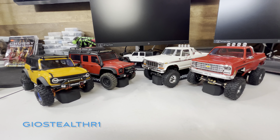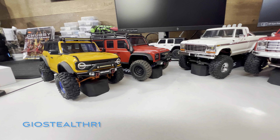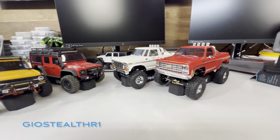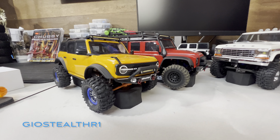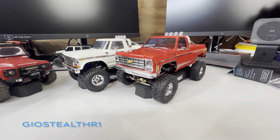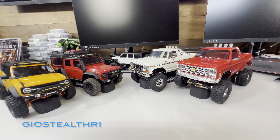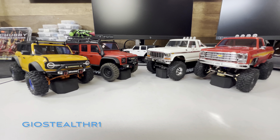What up YouTube, this is GeostealthR1. As you can see, I have four TRX4Ms in front of me right now — we have the Bronco, the Defender, the Ford, and the Chevy. The Bronco is extremely heavily modified, the Defender is about 85% modified, the Chevy is around 65% modified, and the Ford is only maybe 10% modified.